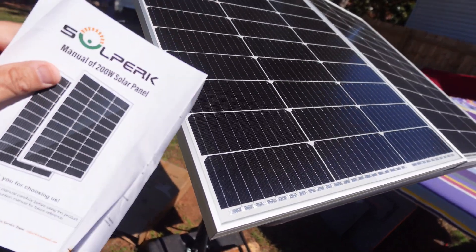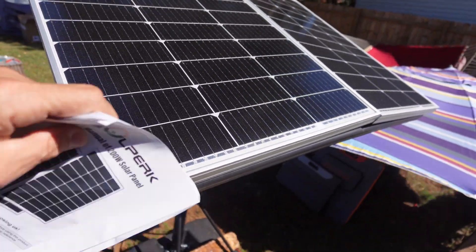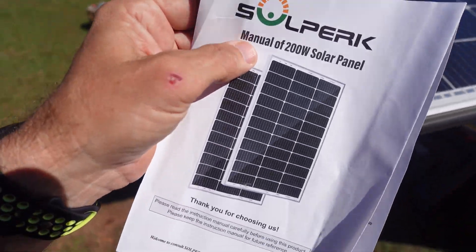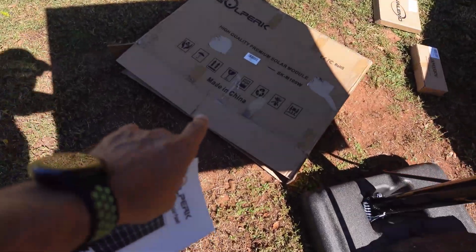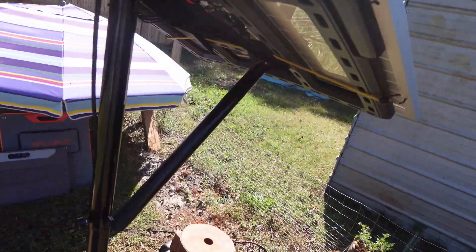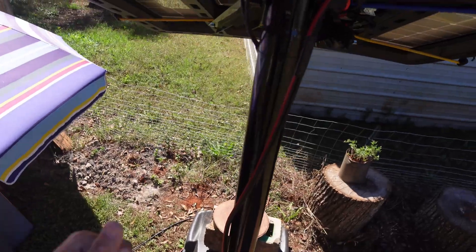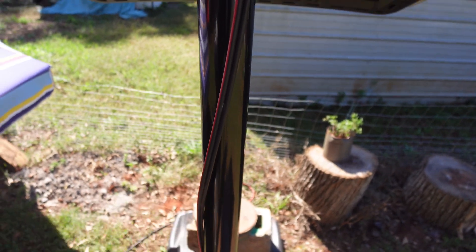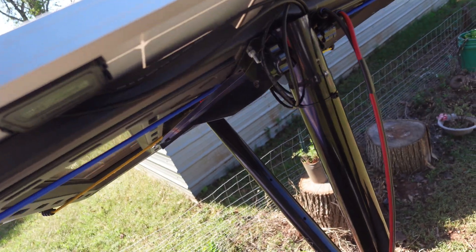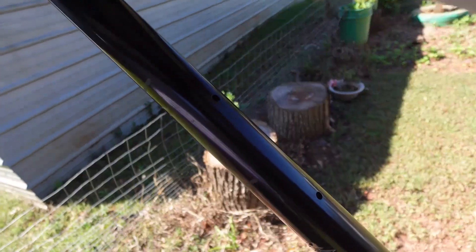In this video I'm going to go over a pair of 200 watt solar panels from the company Soul Perk. I just got these in — they came in this box right here. I've repurposed a basketball goal, got a 20 foot solar panel charging cable, and these two solar panels are ran in parallel, not series — we'll get into that.